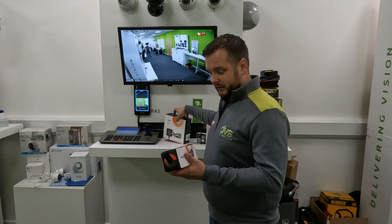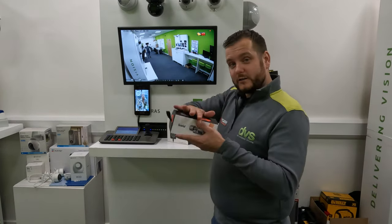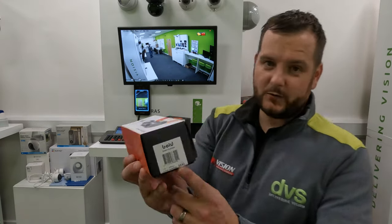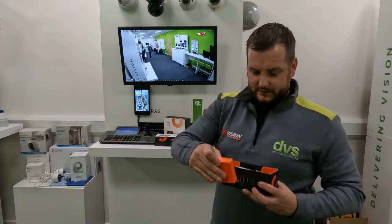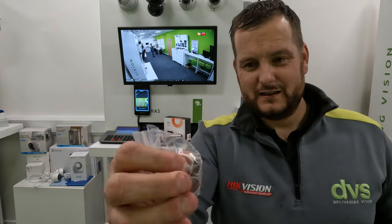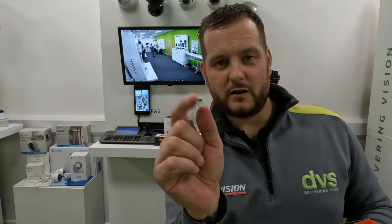So we've got the lock here — I've already got this one added to my phone. Inside the box you get fitting instructions, some screws, and packers. If the lock stands out too much, you can fit these packers to bring it closer to the lock edge so it looks aesthetically quite pleasing. Depending on the style of the door, you may or may not choose to fit those packers.